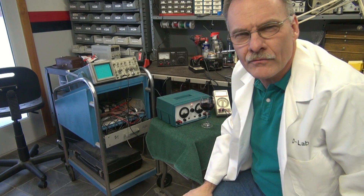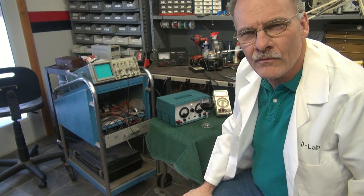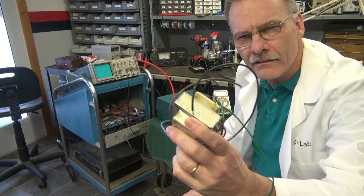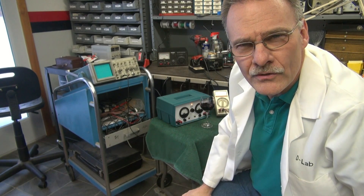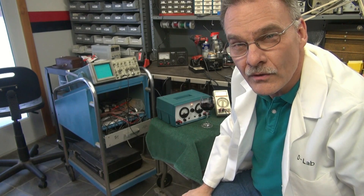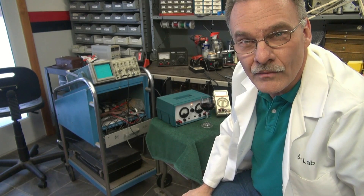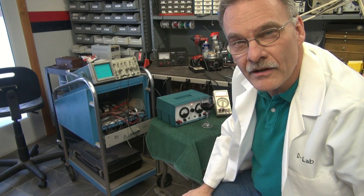Hey everybody, Terry from D-Lab with another tech tip for you. This time we're going to talk about how to check that output transformer out of your Fender Princeton — see if it's actually working right, make sure it's not shorted, save you some troubleshooting. Watch the following video and I think it'll be helpful.